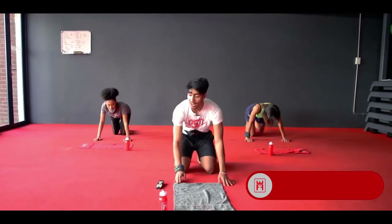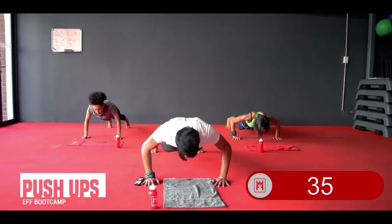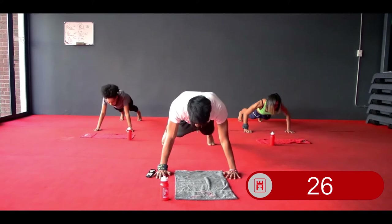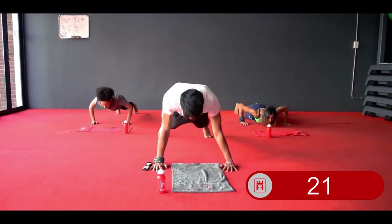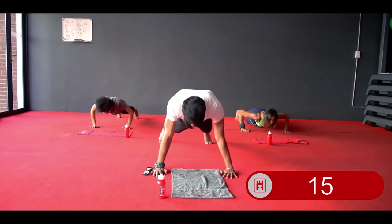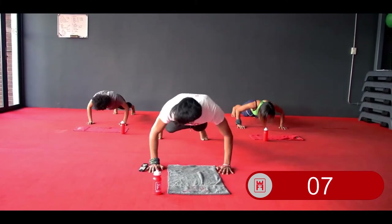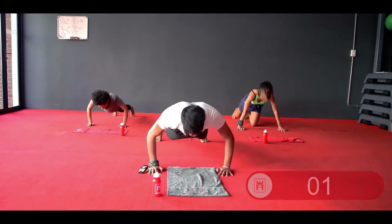Your next two exercises — we're going to get down to the ground. First one is going to be your push-ups. Body weight over your palms, palms outside of shoulders. 40 seconds on, 10 seconds off. In 3, 2, and 1 — let's go. Nice, slow, controlled tempo. Focus on that form. Find a good rhythm — make sure you're not dropping your knees on the ground. If you can't do full range, halfway is perfectly fine; if not, hold your plank. 3, 2, and 1 — relax.